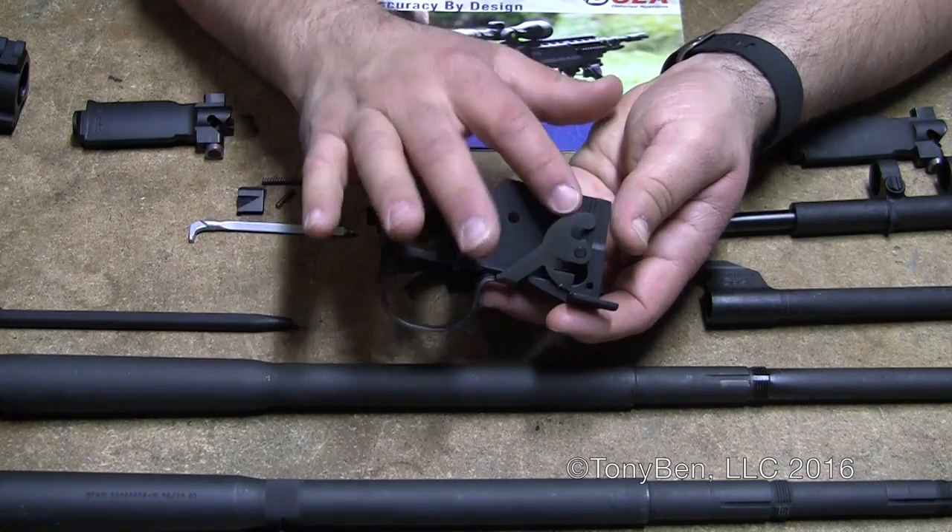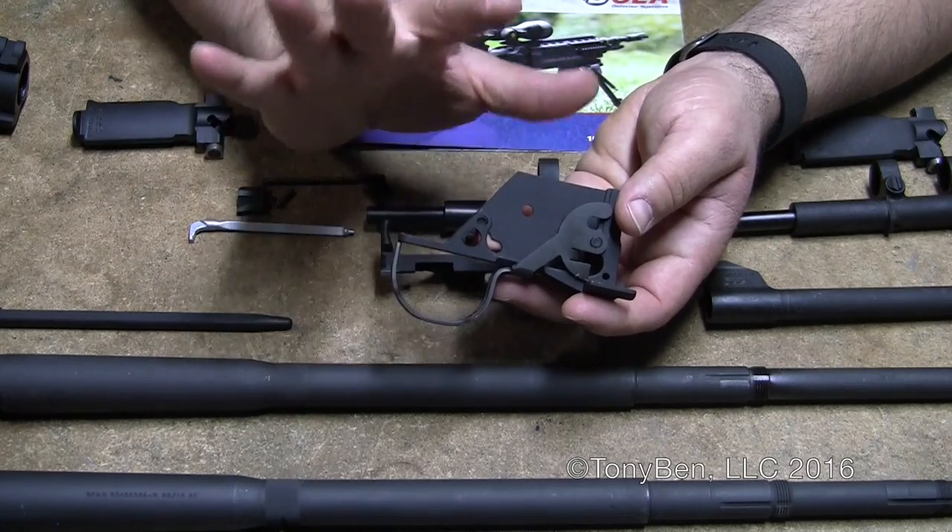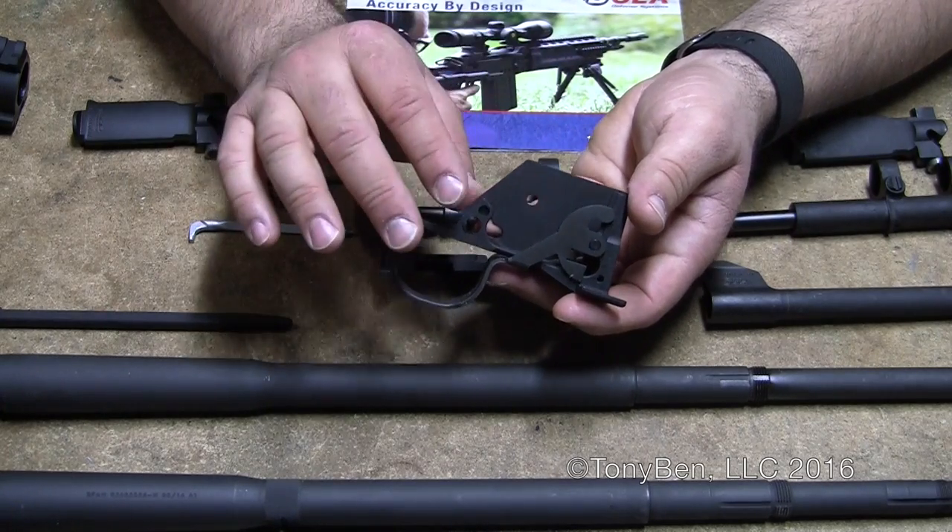Right now they're working on hammers, magazine latches, safeties, and triggers. So everything else you're going to need, they'll be able to produce in a pretty short amount of time. They're just about there.